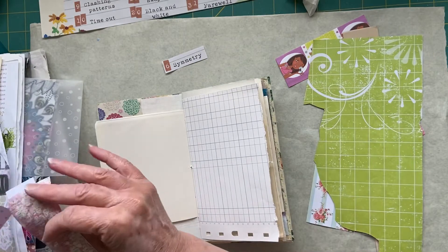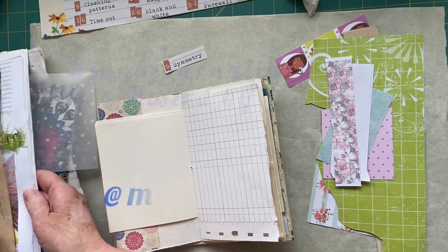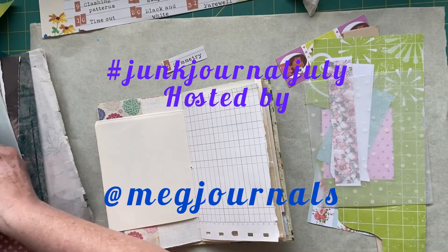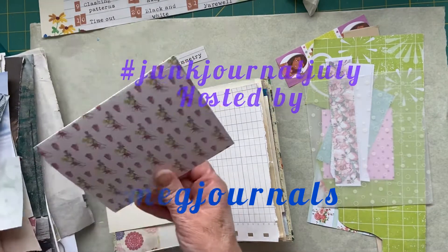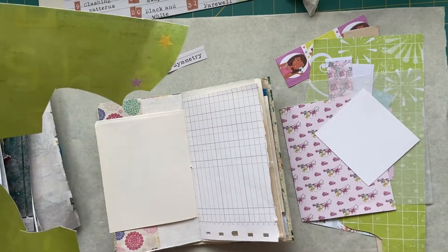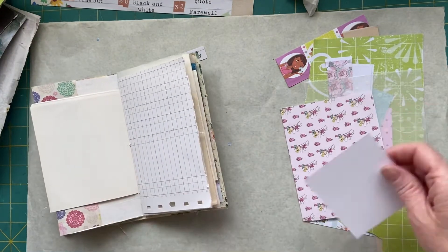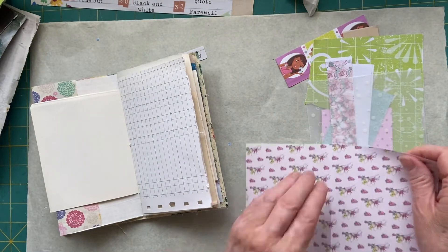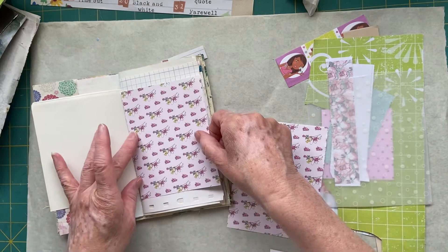While I'm digging out some bits to use, I just want to say thank you to the hostess of this collaboration, which is Meg of Meg's Journals. It's something I haven't done before - I haven't done a Junk Journal July - so it's all pretty new to me.